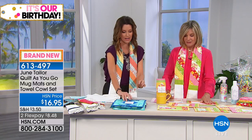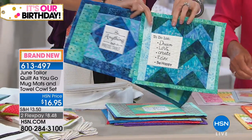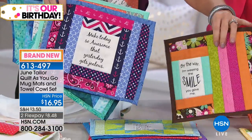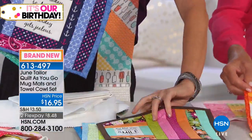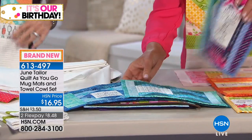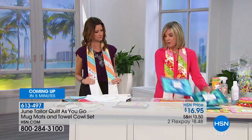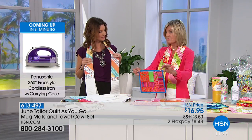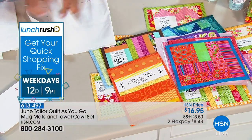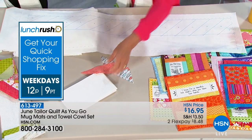You can choose fabrics that mean something to you — the sky's the limit. Your mug mat can match your apron. You can add additional quilting if you'd like to personalize it more. If you don't like the inspirational sayings, just make it without them — you're still sewing by number. You're also getting the towel cowl, which is that apron alternative — functional and not frumpy in the kitchen. We've got about 90 seconds left to show you how simple sewing by number is.